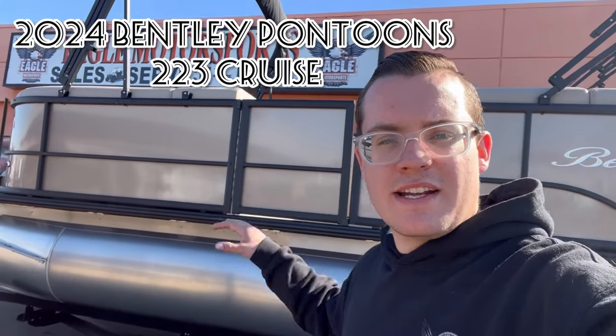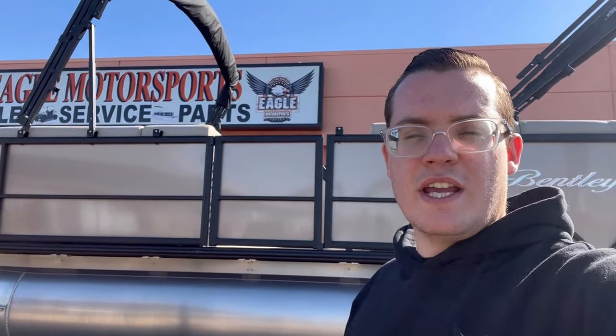Hey guys, it's Johnny from Motorsports, and today I'm going to show you around this 2024 Bentley Pontoons. This is a 223 cruise layout packaged with a 200 horsepower motor. Let me show you guys around.